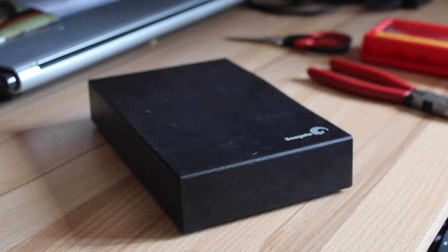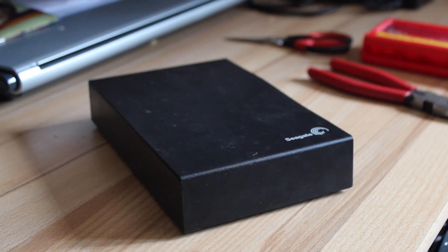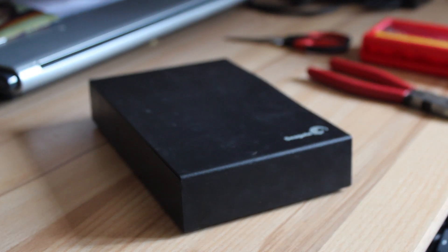Hey there guys and welcome to TechTeamGB. Today I'm going to be showing you how to disassemble the Seagate expansion drive to get the standard 3.5 inch hard drive out from inside. I reviewed this drive a couple of months back — it's a fantastic drive and the link to that review is in the description below.